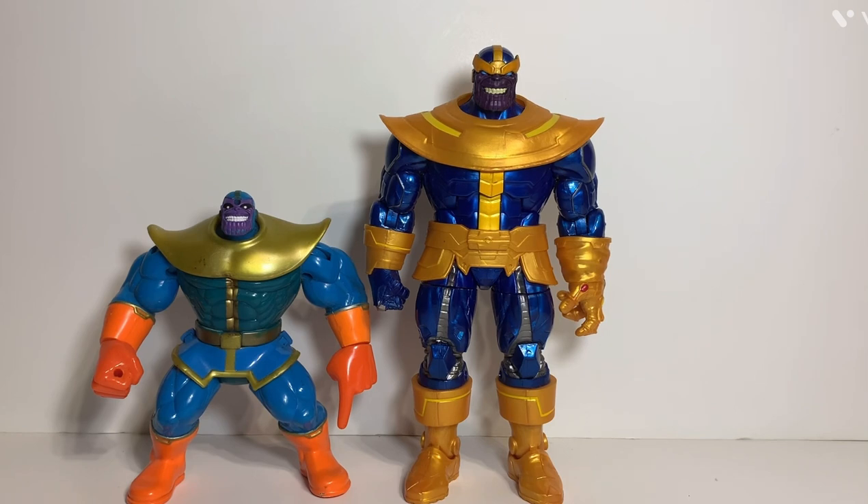Here he is compared to the old Toy Biz Thanos I have, which is missing some parts and not in the best shape. You can see this new one is not exactly a comic book version - I think the new one was actually based off a video game. The Toy Biz one is much more of a traditional comic book Thanos.